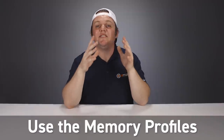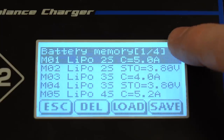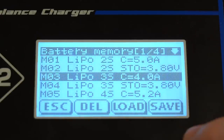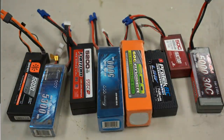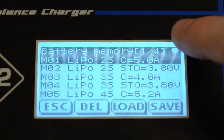Tip number three is to use the saved profile memory of your charger if it has that function. This allows you to save all the parameters — cell count, mAh capacity, and charge rate — as a profile in the charger. This is especially useful for people who have a lot of different batteries or battery types. We use 2S, 3S, 4S, and 6S, so I've added profiles for both balance charge and storage charge for our most commonly used lipo batteries, and it saves a lot of time.